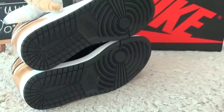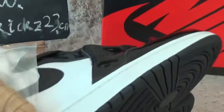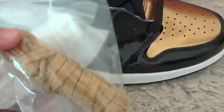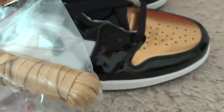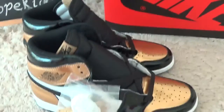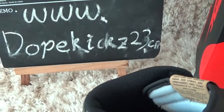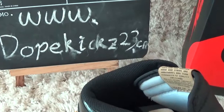For the bottom, it's black color and here are the two drag pulls. Welcome to our website for more sneakers and to place an order. Thank you, bye!